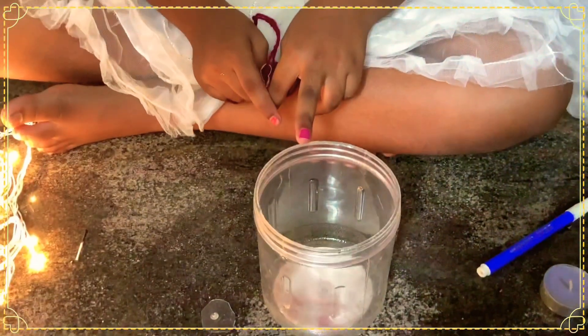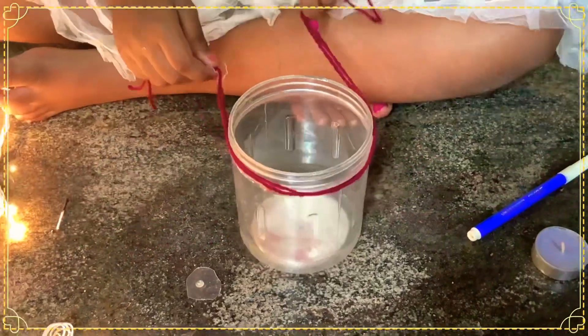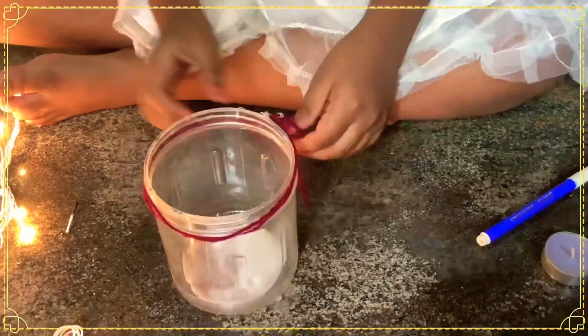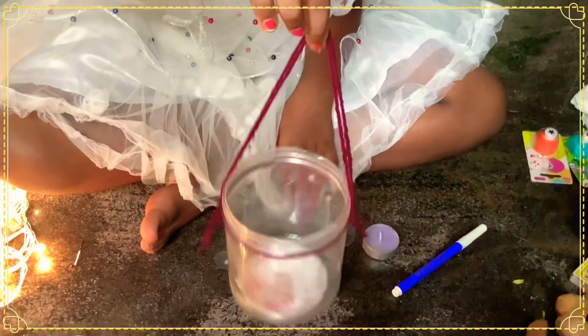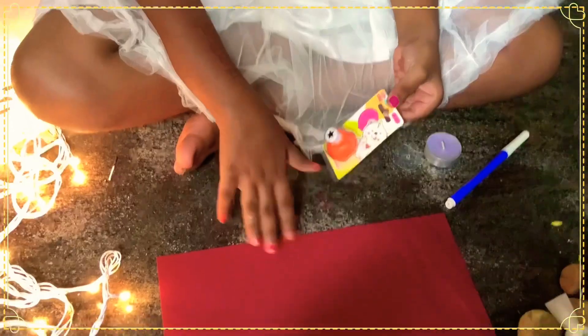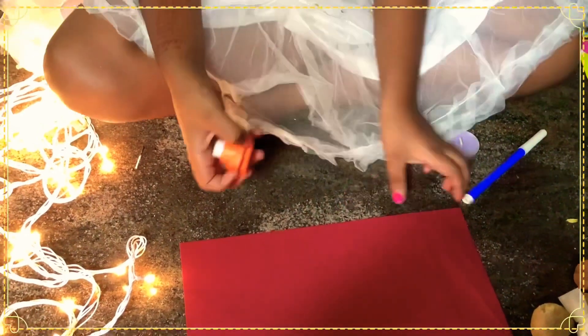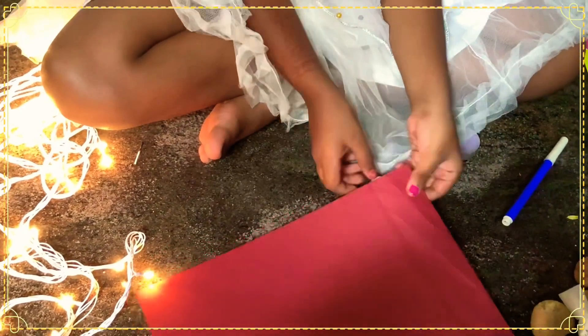Take any waste content. Tie it like this. Take a paper and cut it — or you can do anything with cut things.